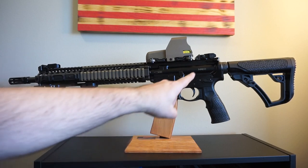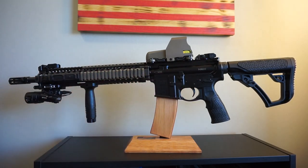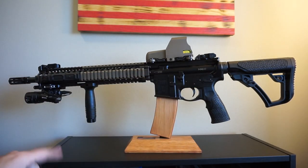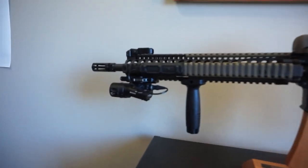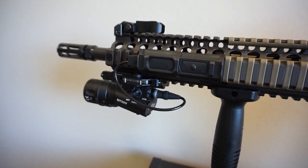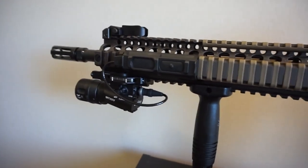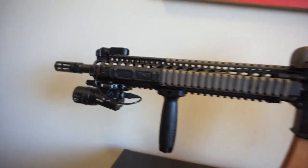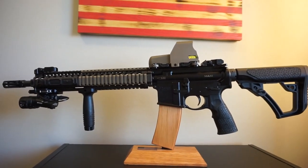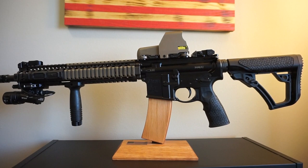One other thing that was different: this does come with an ambidextrous grip-and-rip charging handle. I did take that off and put just a standard mil-spec on it because it matches what was in the movie. Here's what the little pressure switch system looks like. Josh Brolin's pressure switch was a little bit different from this one, but I'm not going to change it out — it looks nearly identical to the one in the movie. This is the Surefire original part, so I wanted to go with it.